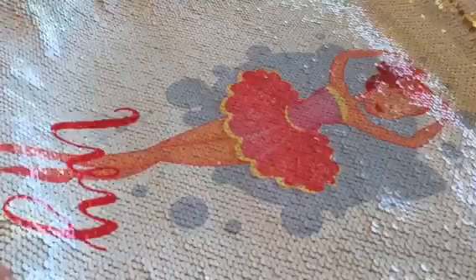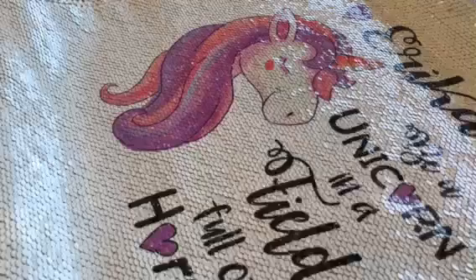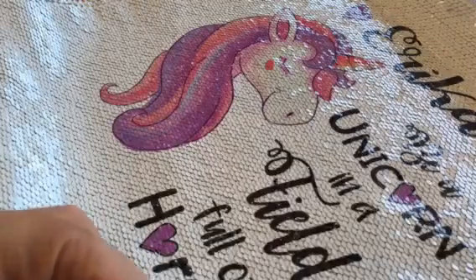No, that's the boys' designs. We do of course have some for the girls. These are stunning. These unicorns are definitely a strong favourite.